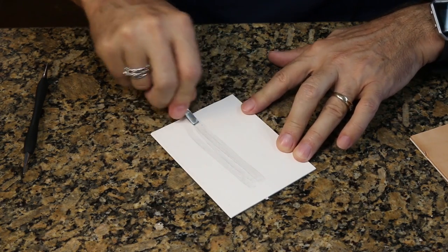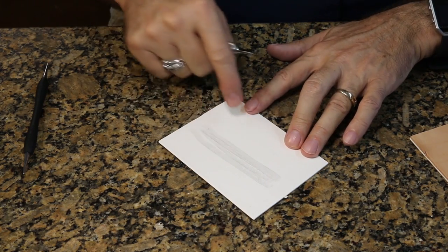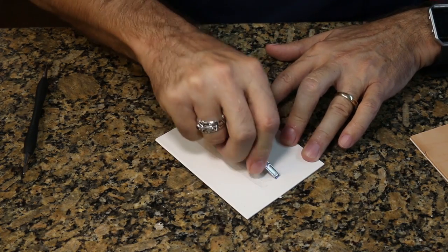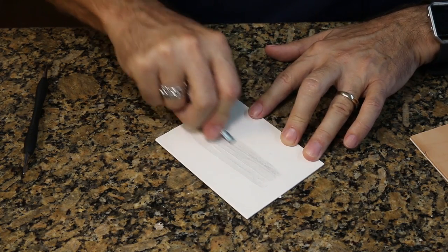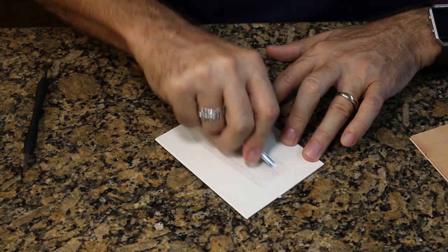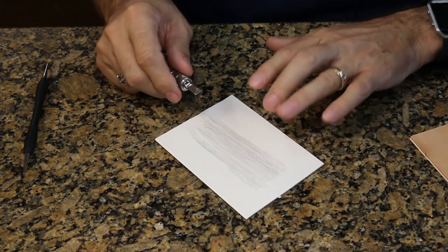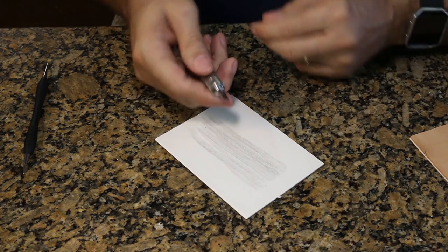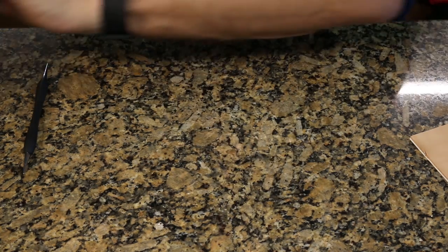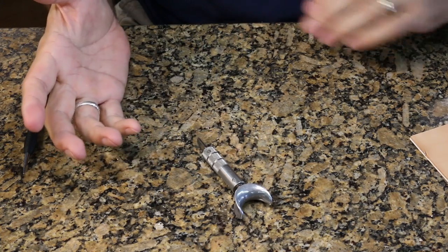Jeweler's rouge is the same stuff a jeweler would use to polish rings, and that's exactly what it does to my swivel knife blade. I'm polishing it, and you can see that dark color coming up on the cardboard — that's actually metal coming off the blade. It's putting a very fine polished finish on that blade, and it makes such a huge difference in how easy it is to control this knife. This is one of the first things you want to do before you start cutting into your leather.